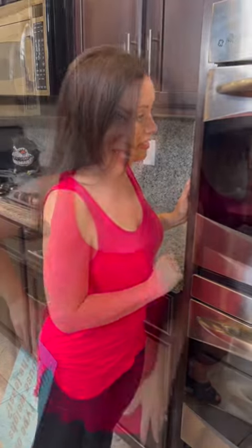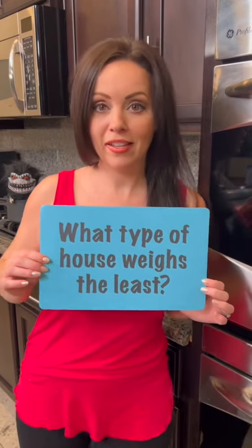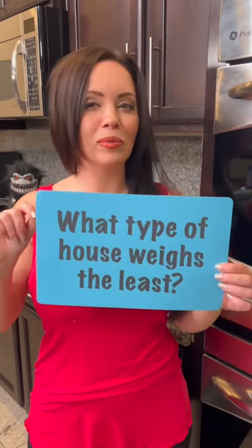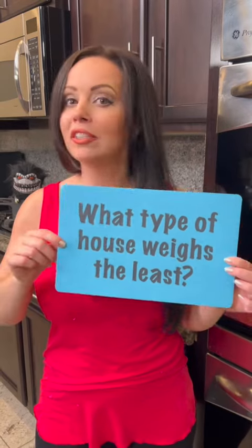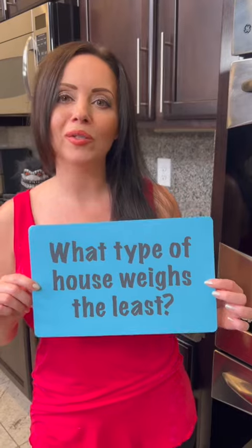I'm going to taste test — our dessert is almost ready and it smells so good. But first, it's time for a riddle: what type of house weighs the least? Let me know if you get this one right; tell us your guesses in the comments and I'll post the answer there.